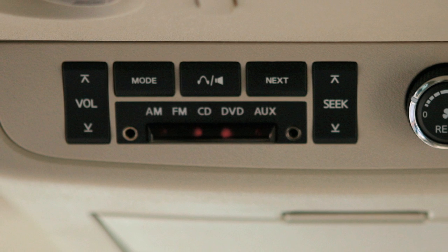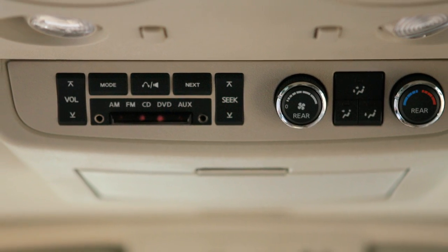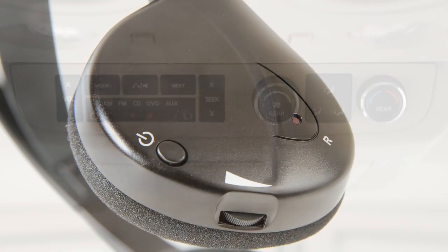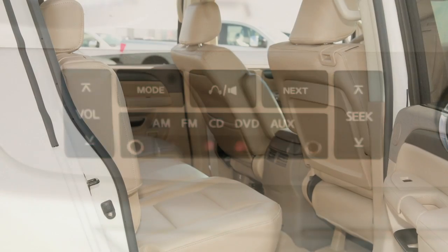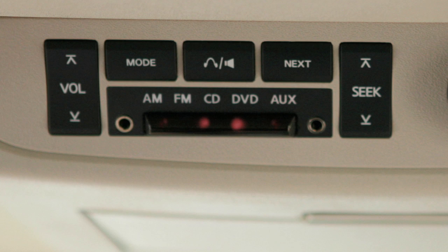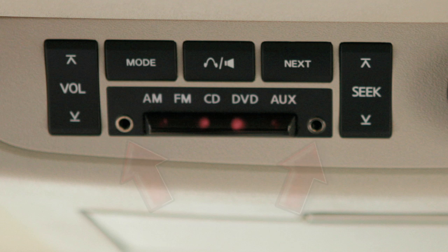For optimum performance, increase the volume using the rear audio controls, if so equipped. Set the rear audio controls to the maximum level, then adjust the headphones individually. Also, using the rear audio controls, up to two more passengers can listen by plugging their own personally supplied headphones into the two jacks located in the overhead control panel.